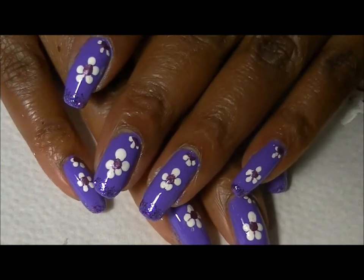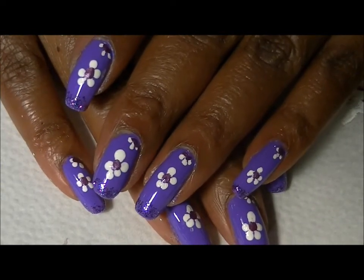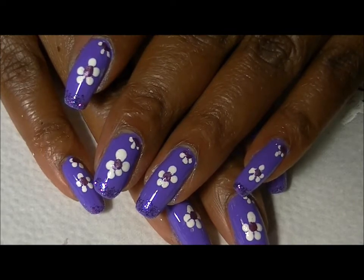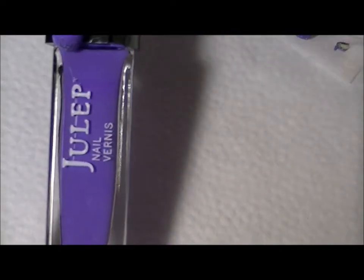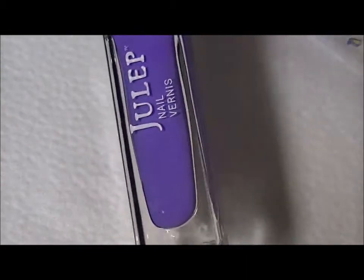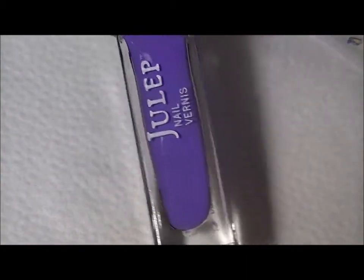Happy Friday guys! Here is a very easy, very simple nail art design I want to show you today. The first step is to paint your nails with this color by Julep. I don't have the name of the color — I've torn the name off — but this is what I've used for my base color.